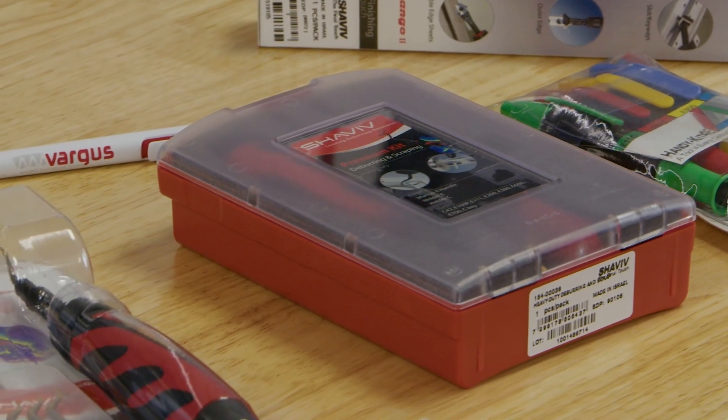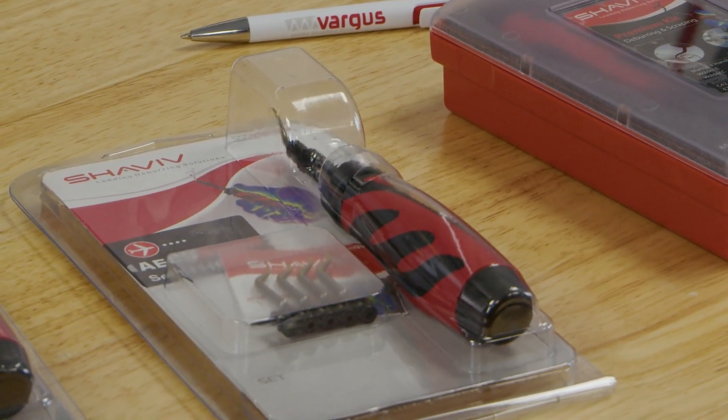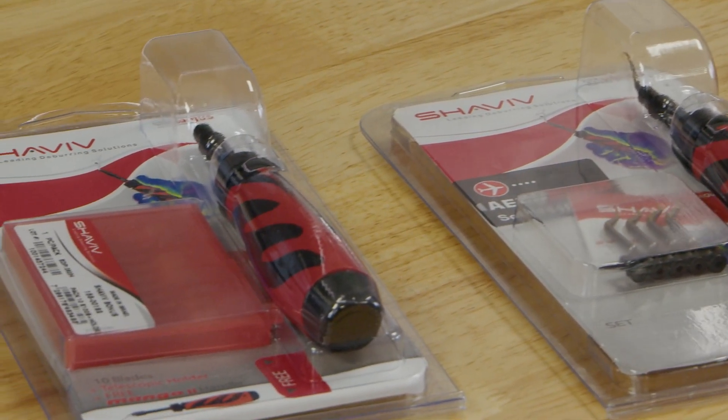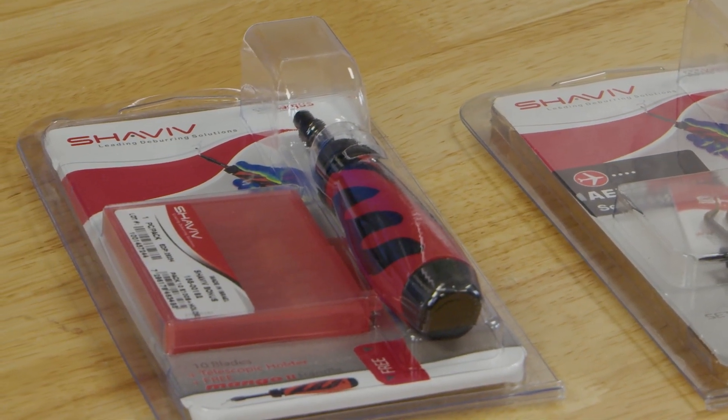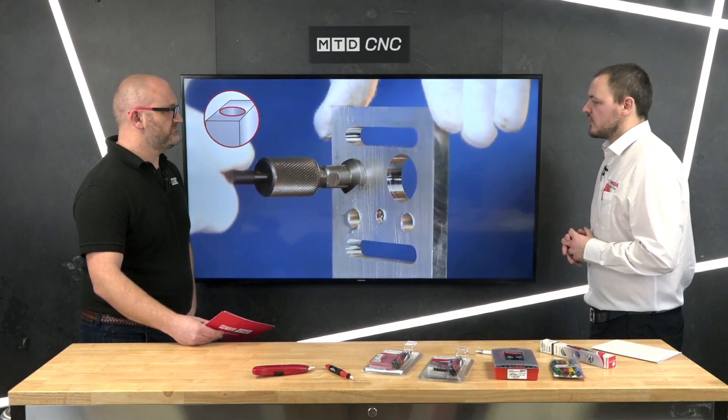They're able to offer almost a hundred blades, sets and kits — all UK stock for next day delivery — and can cover most applications, if not all. They have various different coatings on their blades: HSS, TiN coated, cobalt enriched, diamond, and carbide. They also offer compact tools — one is actually in my pocket right now, ready to deburr anything on site — and they also do a ceramic line.